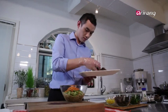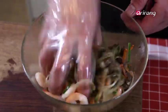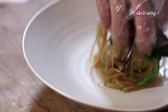Which brings us to our key ingredient: prawns. Prawns are not usually found in japchae, but I find they add color, flavor, and texture as well.